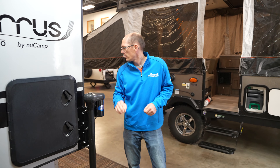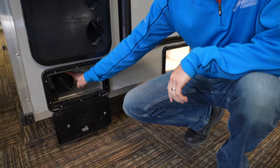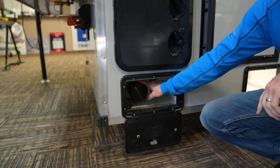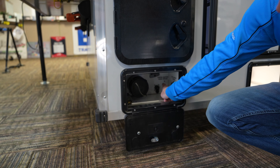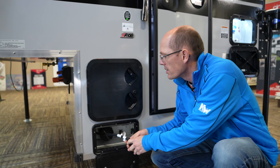Along the back here, this is going to be your gray holding tank outlet. We also have your low point drains and the power cord for the running lights.